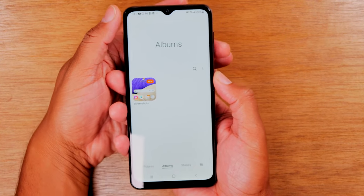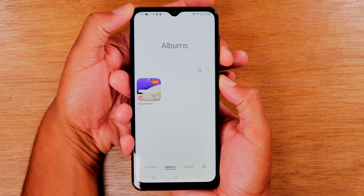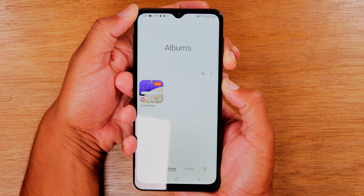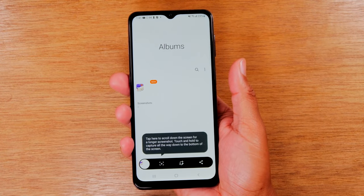Let me show you one more time how to do this. Again, power and volume down — we're just going to hold it and let it go. Hold, let it go, just like that. And there's our screenshot.